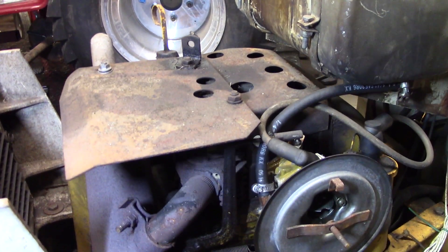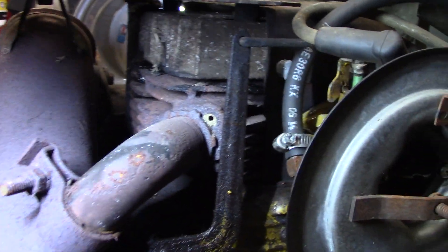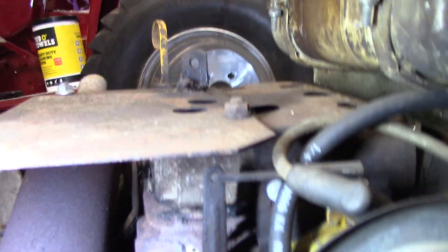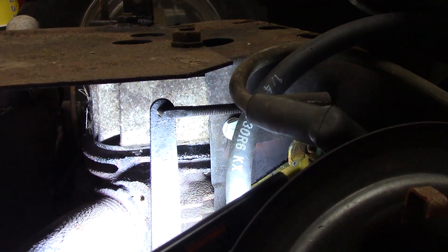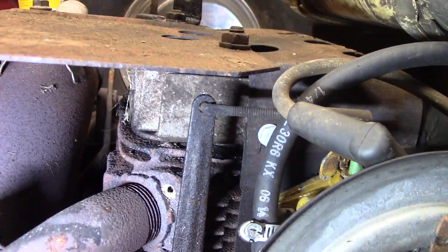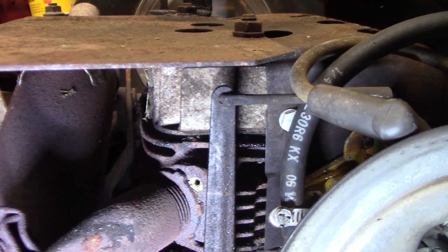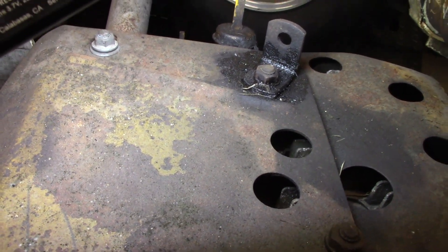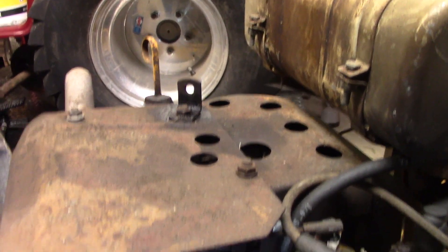First things first, I'll show you how you can tell if you have a bad head gasket. Get some light in there - right there, behind that fuel line and that governor arm, you can see it's wet. Come around the front of the motor, you can see it's wet up here on top of the engine around this head bolt. That's a very good indicator that you've got a bad head gasket. Let's get these covers off and get this thing changed.